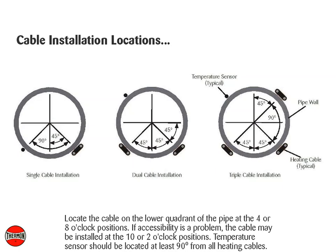Locate the cable on the lower quadrant of the pipe at the 4 or 8 o'clock positions. If accessibility is a problem, the cable may be installed at the 10 or 2 o'clock positions. Temperature sensors should be located at least 90 degrees from all heating cables.